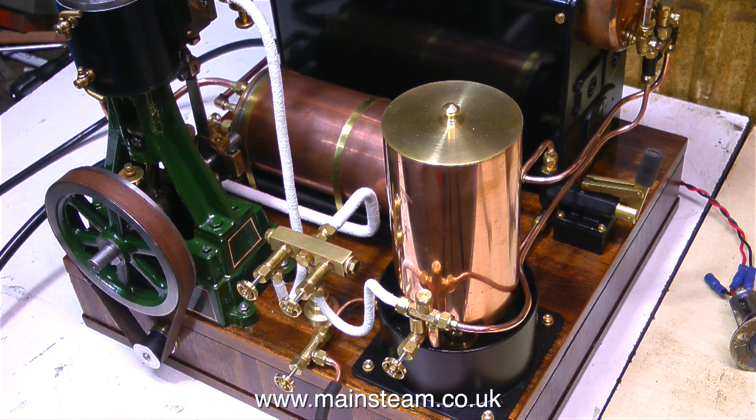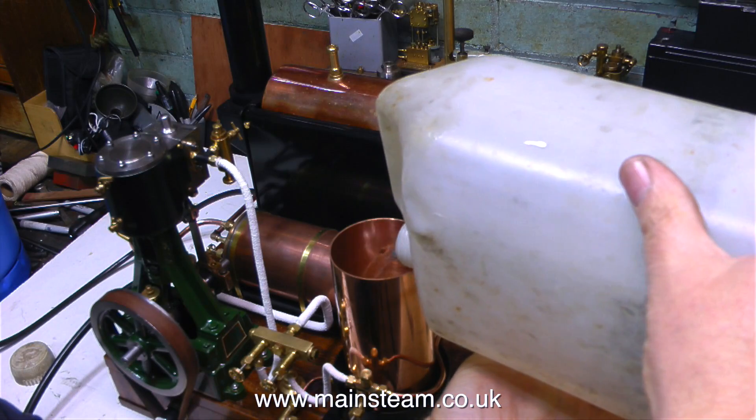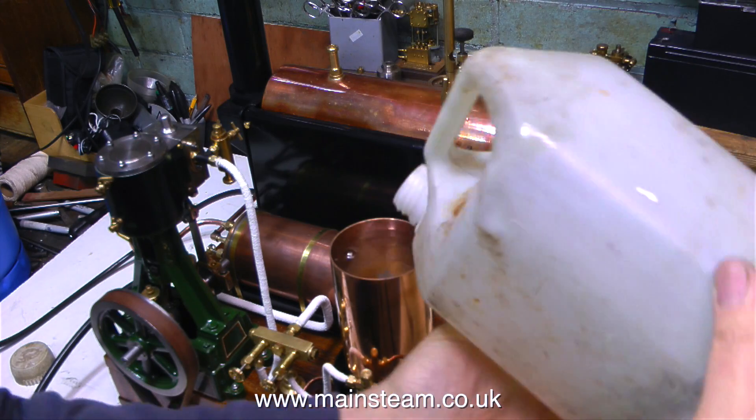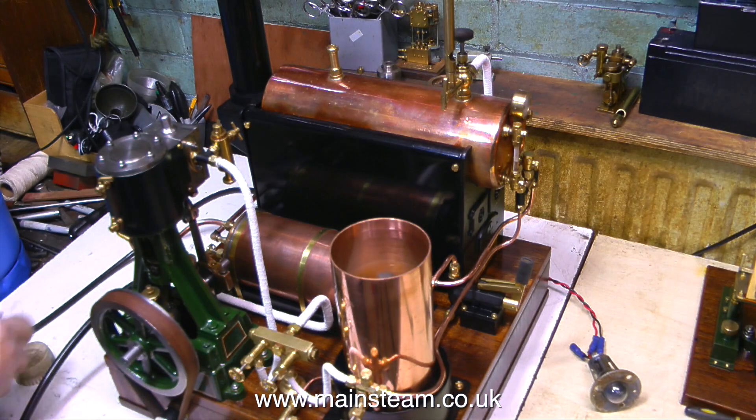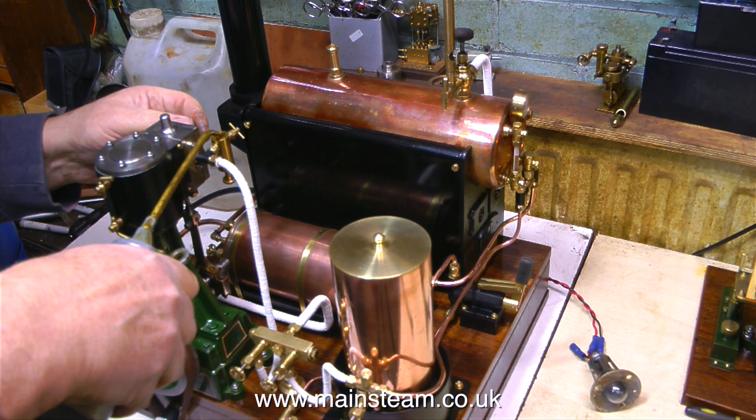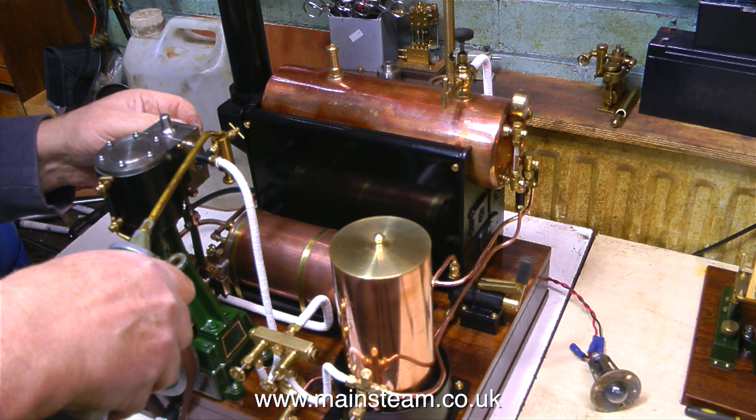I've connected some silicone rubber piping to the condensate drain on the condenser, and a second piece of silicone rubber pipe to drain the lower water tank. In this clip I'm filling the upper water tank. When the injector's in use, the lower water tank will fill up quite quickly and I need to dispose of this water before it overflows.